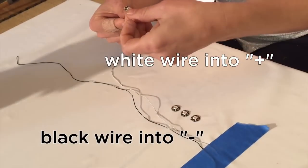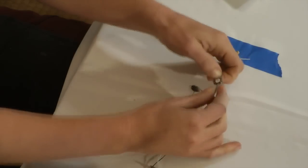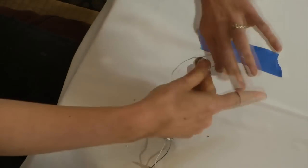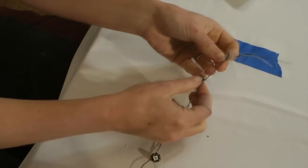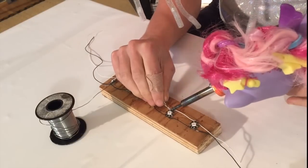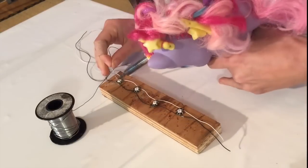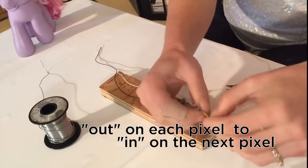Take your LEDs and slide them onto the wires, making sure they're all oriented in the same direction. Give each LED a twist so that the wires wrap around in place and then solder it down. Once you've got the power rails completely finished, connect each LED with a data wire.